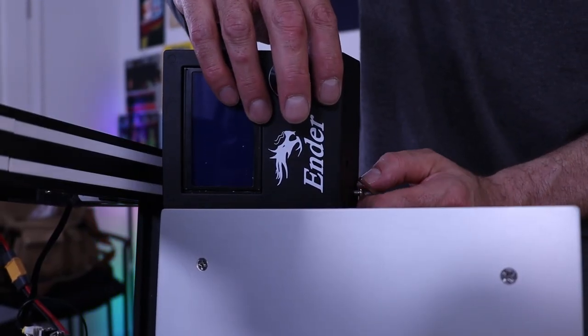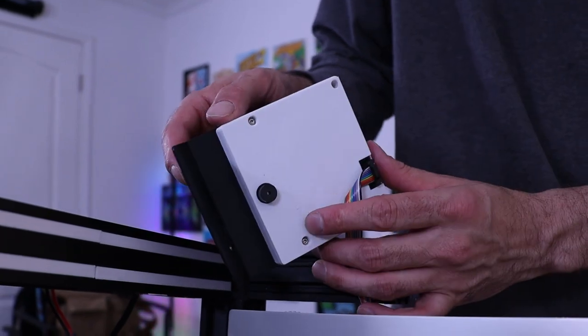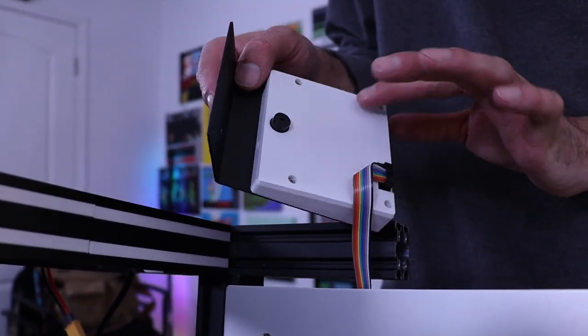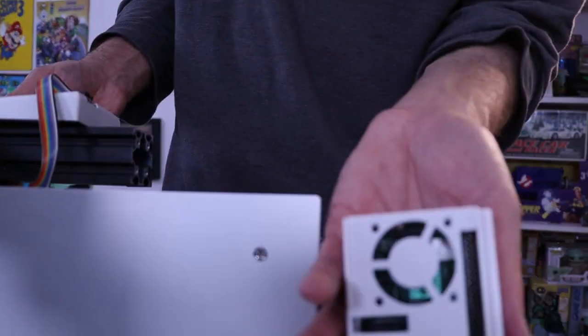As you can see, we've already added a mod to the LCD screen — a cover — because it doesn't come with this cover and all your wires are exposed. So now we're going to add the Raspberry Pi.